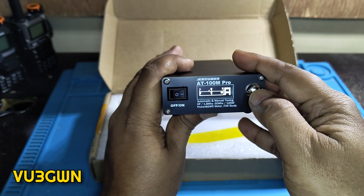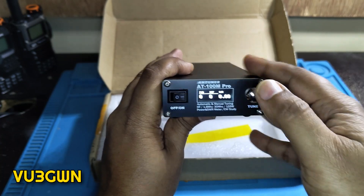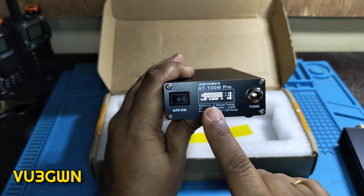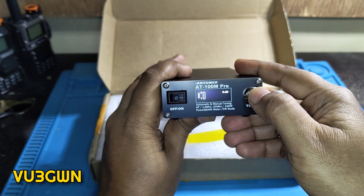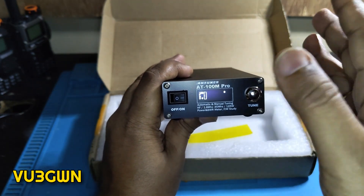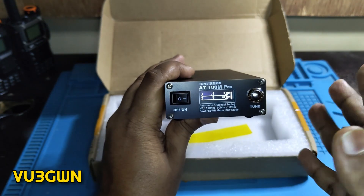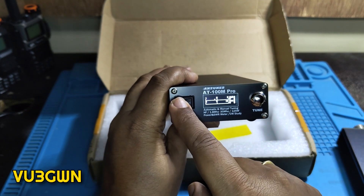Like the older model, it has some menu options — mostly the same, except for the new CW practice mode. There's also a manual tuning option in case you're not happy with the automatic tuned values. Then you have the SWR graph view, the power graph view, and the Morse/CW entry mode, which I'll explore in another section.